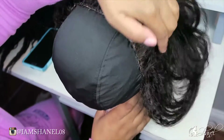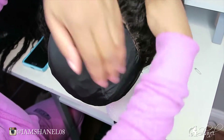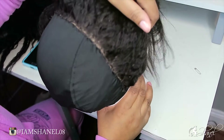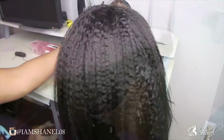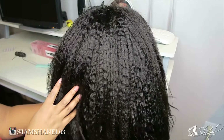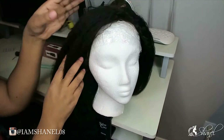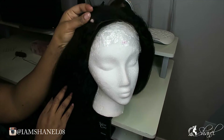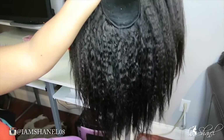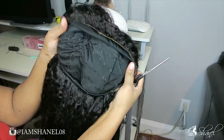This is the final look of the lace frontal once it's sewn down. I have not trimmed off the dome cap yet — you're going to see that in the next clip. Look how full this hair is! It's a kinky straight. The back is the Indian kinky straight and the front is the Mongolian. I'm going to have a review on this hair coming soon, so please stay tuned.